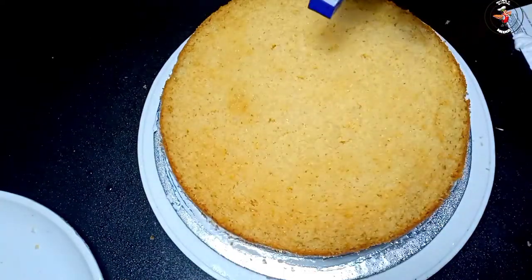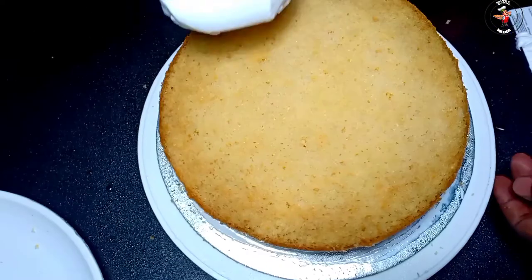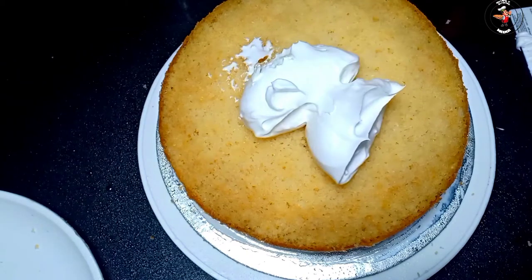We are going to start with adding cream. First, we will add cream at the top.